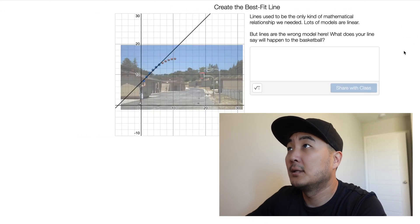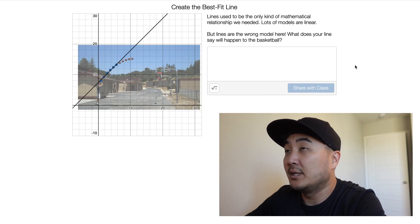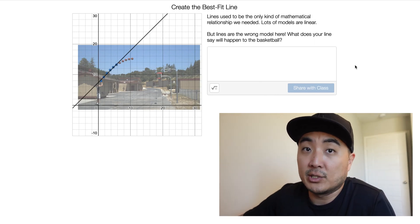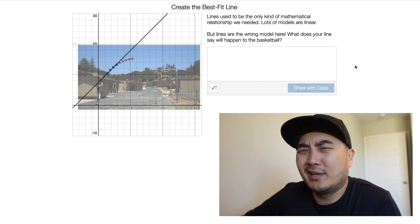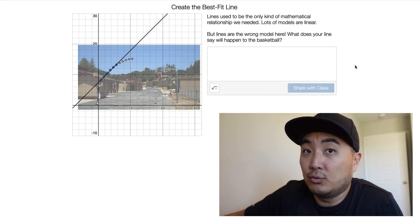And once you do that, it's the best you're going to do for now. Let's click on next. Now that we've done that, it says the lines used to be the only kind of mathematical relationship we needed — lots of models are linear. They're saying that because if this is your first time doing algebra, before you get to quadratic equations, you're only dealing with lines. But lines are the wrong model here. If the basketball is going to follow the trajectory of the black line, it's just going to shoot straight into space.